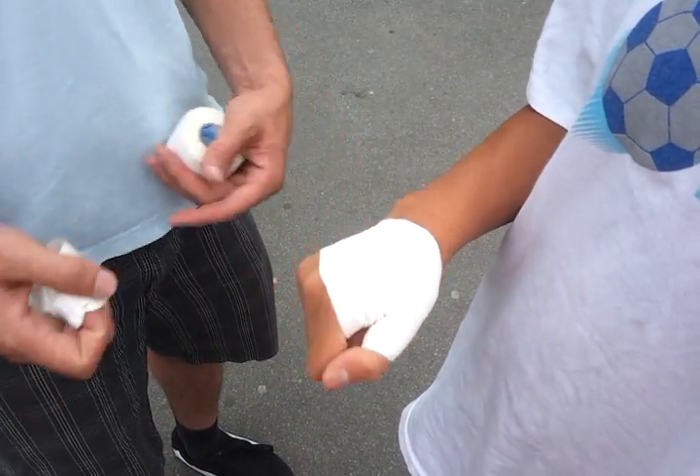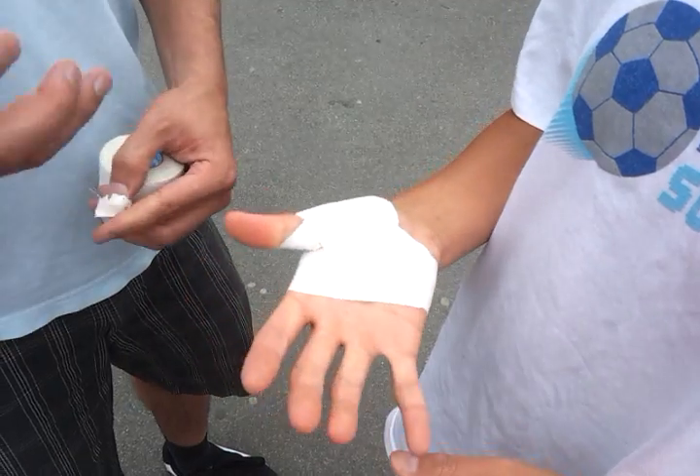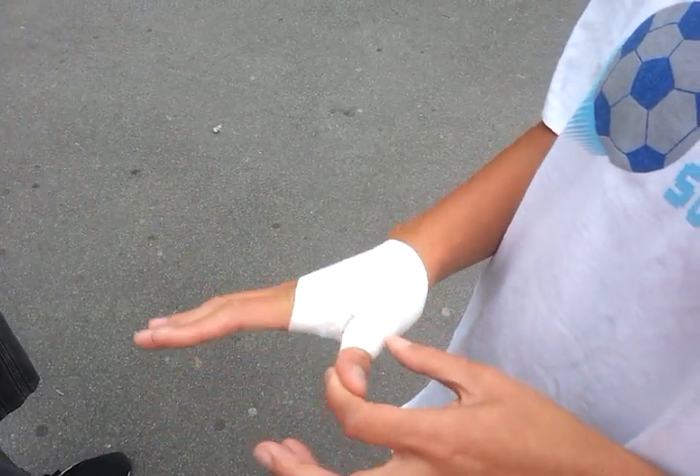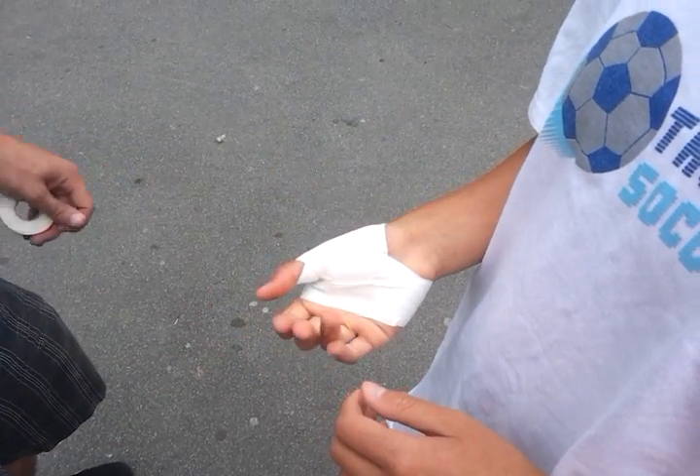So you're going to be okay. How's it feel? Feels better. It's a lot of tape. The first time you do it, usually people are like, wow, that's a lot of tape. But that's how it's supposed to be.